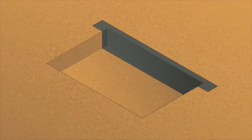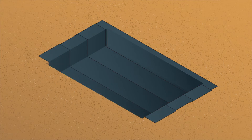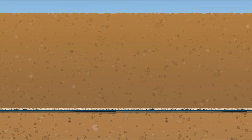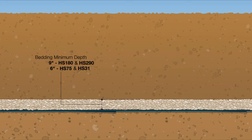Once your excavation is deemed stable, place a 4–6 oz AASHTO M288 Class II or III non-woven filter fabric on the bed bottom as a separation layer. When placing the fabric, be sure to maintain a 24-inch overlap at all seams. After the fabric has been laid out, place a level base of 3/4-inch to 2-inch clean, crushed, angular stone over the entire excavated bottom. The bedding should be a minimum of 9 inches for the HS180 and HS290 chambers and a minimum of 6 inches for the HS75 and HS31 chambers.